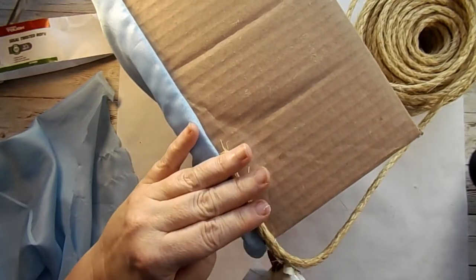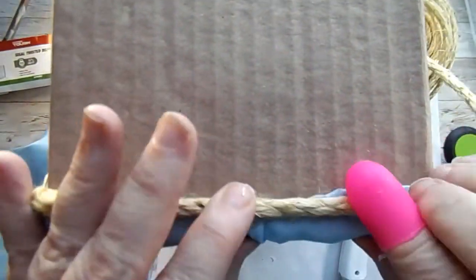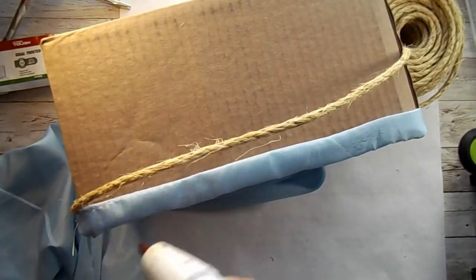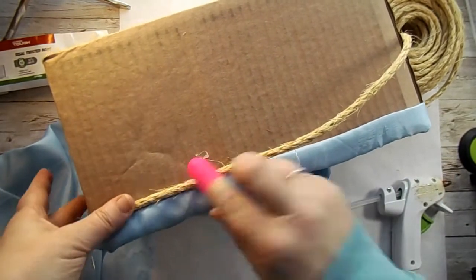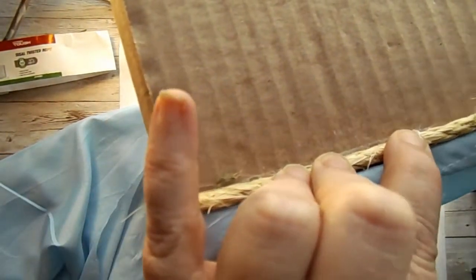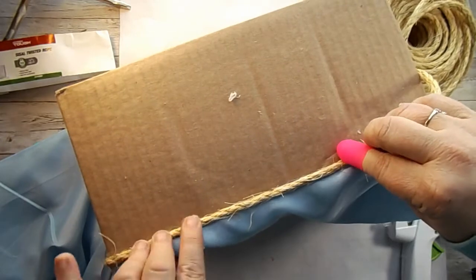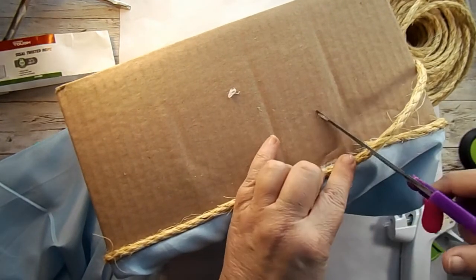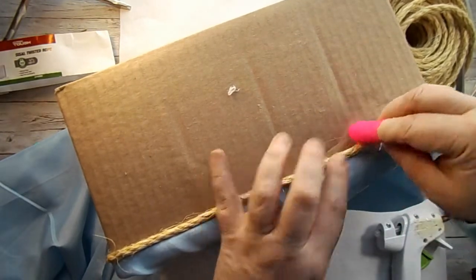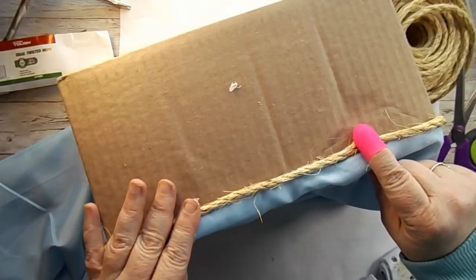I'm going to start with this twine — just a little bit of glue there to get it started, and I just keep going, taking this rope and going around the box. I would suggest a lower temp glue gun since you're doing a lot of gluing and a lot of pressing down — I did end up using both glue guns. I'm just pressing this all the way around the box and putting one line of this rope. Then I thought it looked more decorative to put the black rope right up against this twine, just making sure that's secure.